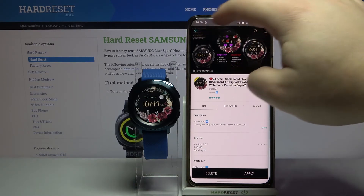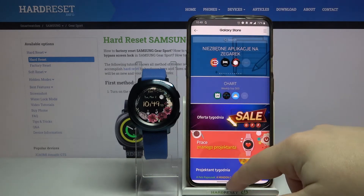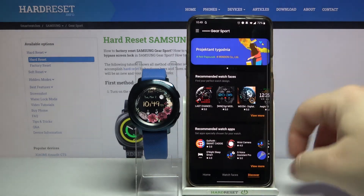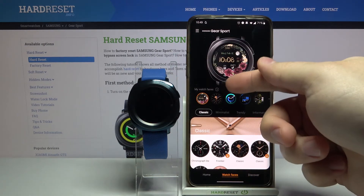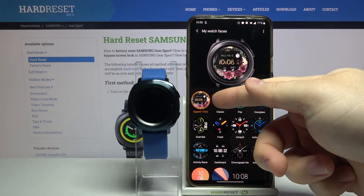You can also go back to the watch faces category in the Galaxy Wearable app, right here. Open the my watch faces menu, and here you have the watch face that you just installed.